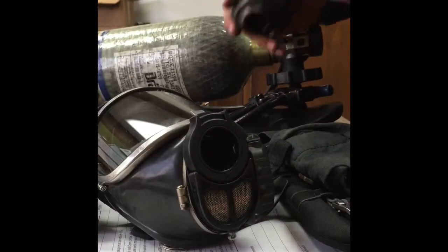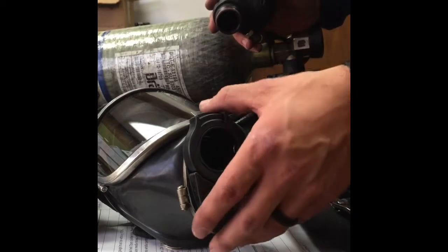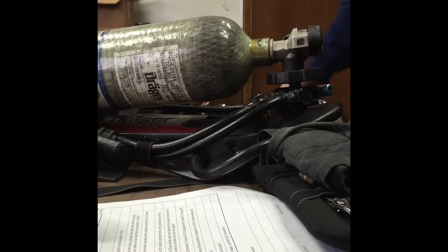One of the things that will help with that the most is going to be to make sure that that LDV O-ring is lubricated. Well, I thank you guys for your time. I hope you learned something. I hope it's going to be beneficial. And remember, be safe out there and happy breathing. Thanks.